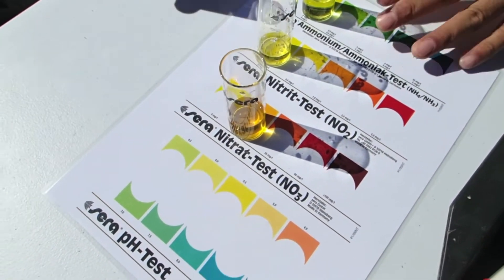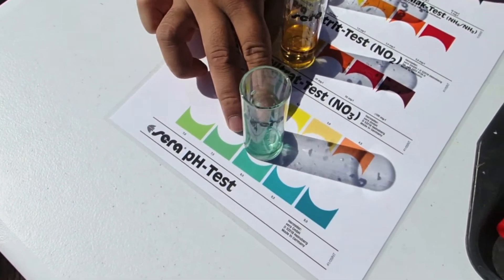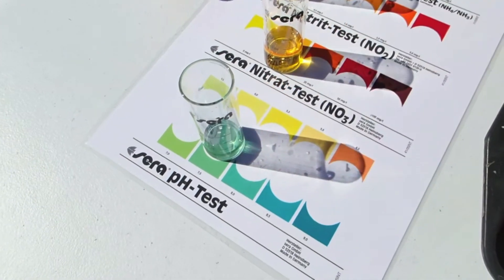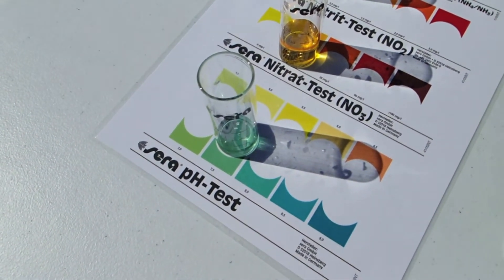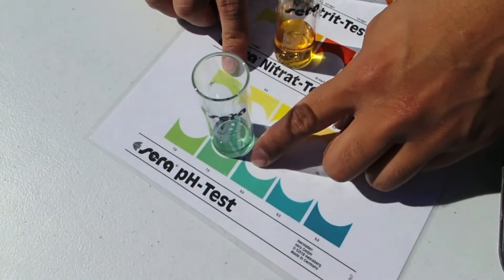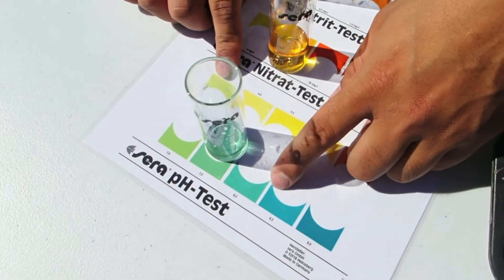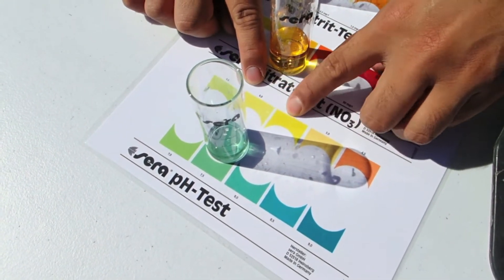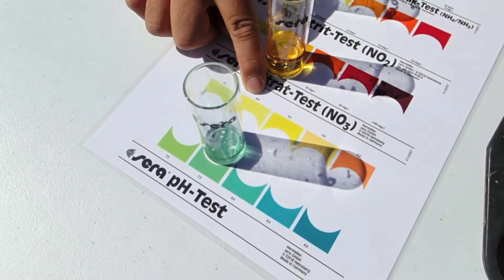The husbandry is very good for this koi pond. Anything above 50 milligrams per liter is poor husbandry — they'll need to do further water changes. So the other thing we test is pH. This pH is sitting at about seven and a half, so that's pretty good. For koi, you'd like to keep them between six and a half to seven and a half. They can tolerate up to eight and a half with no problems, and probably down to six is okay, but you wouldn't want them to go any lower.